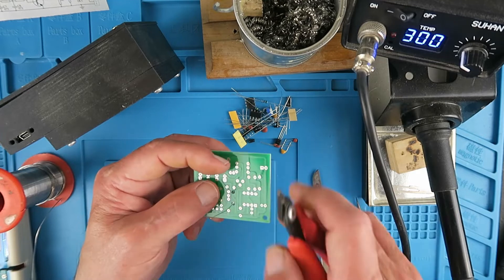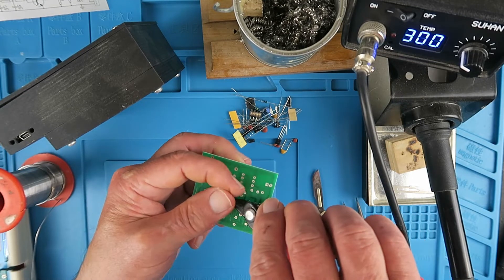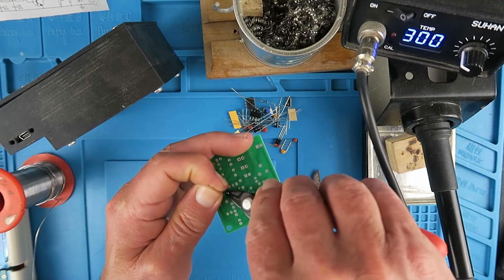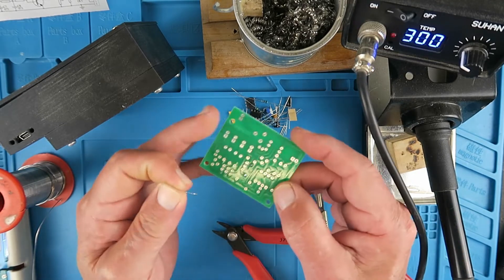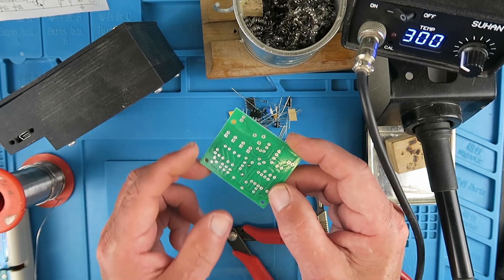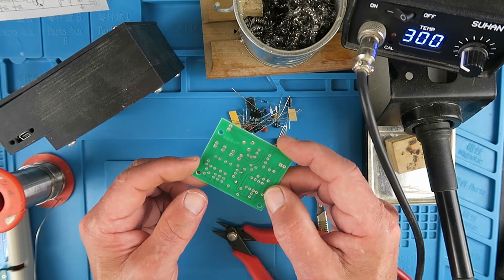As I always remind people, when you're clipping off these legs, it is tempting to let them ping around all over the place — but believe me, you don't want to do that, as they will find their way somewhere where you really don't want them. I'll go ahead now and place the rest of the resistors.